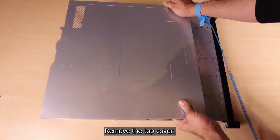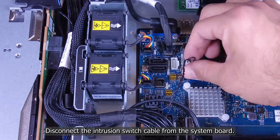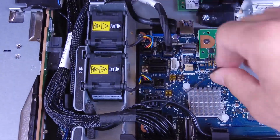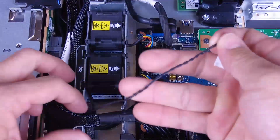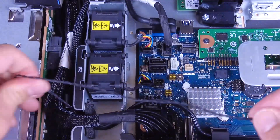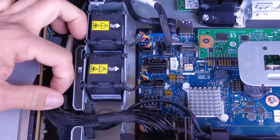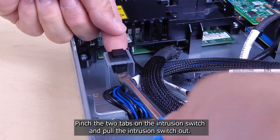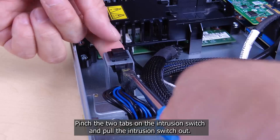Remove the top cover. Disconnect the intrusion switch cable from the system board. Pinch the two tabs on the intrusion switch and pull the intrusion switch out.